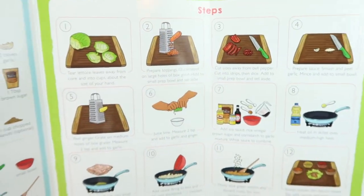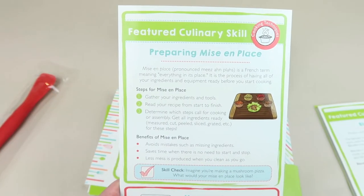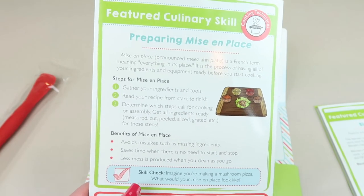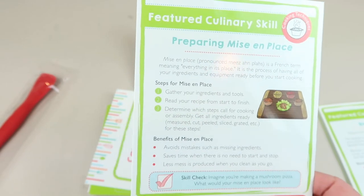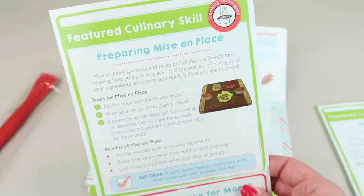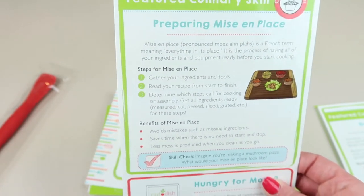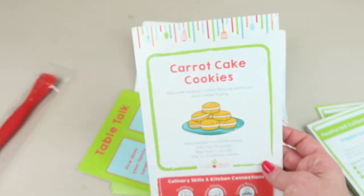On the back of the chicken lettuce wraps guide it teaches "mise en place" - a French term meaning everything in its place - so basically gathering all your ingredients and everything available before you start cooking and assembling your dish.